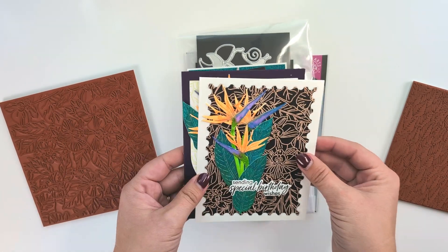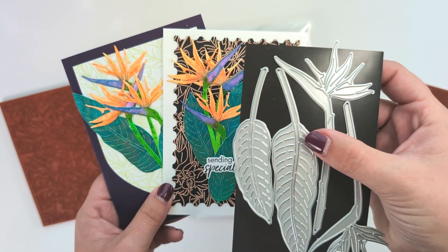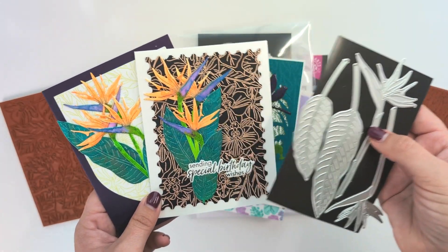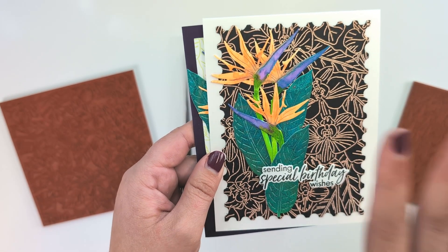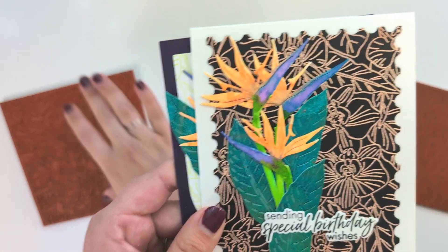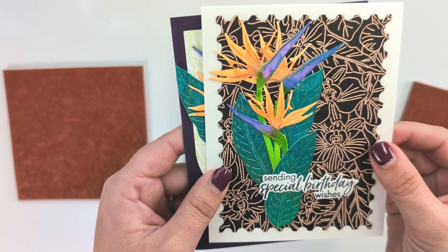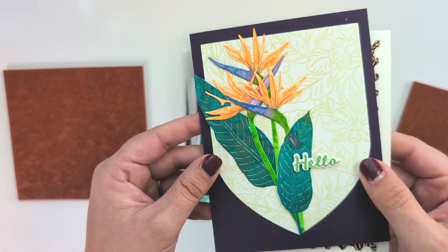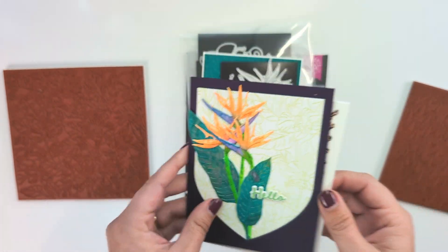These cards I have not shared on Instagram — I just never got around to it. They use the Birds of Paradise fancy dies. You get these two large leaves and then two birds of paradise facing opposite directions. I really wanted to play with these using the liquid watercolors that Hero Arts has — specifically the neon or bright watercolors, just to do something fun. The orchid stamp is heat embossed in the background; the leaves are sprayed with green and teal metallic sprays. These are die cut from their watercolor paper and colored with the neon liquid watercolors. It also uses the same orchid background stamp. They're bright, funky, and something different.